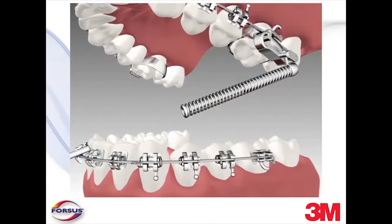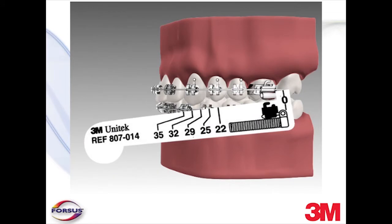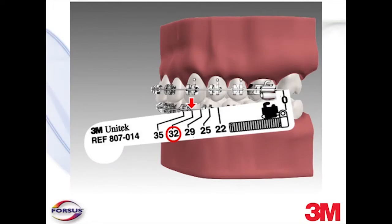The objective is to select a pushrod length that deflects the spring enough to exert force, but does not completely compress the spring when engaged. To measure the correct pushrod size with the jaw in centric position, place the distal end of the measuring gauge distal to the headgear tube, and the mesial end of the gauge where the pushrod will be placed on the lower arch, such as against the lower cuspid bracket or the lower first bicuspid bracket, or optionally against a Gurren lock placed distal to the bracket on the arch wire. The appropriate size of pushrod is indicated on the measuring gauge. Note that the pushrods are in a left and right configuration and should be measured separately. If the measurement falls between two values on the gauge, select the shorter length as the initial pushrod.